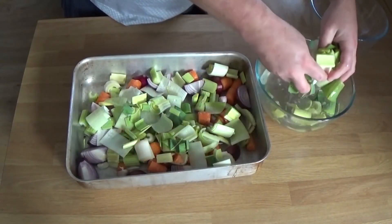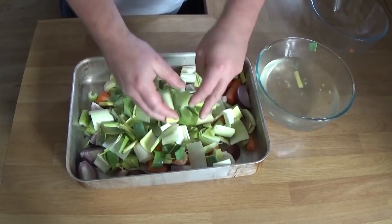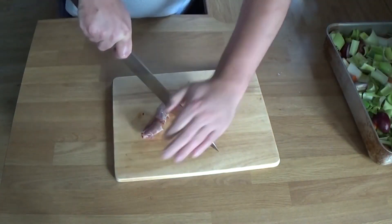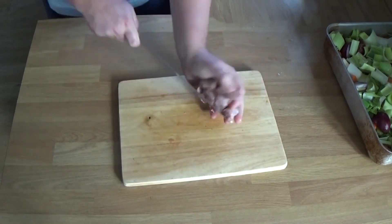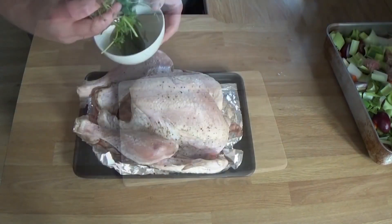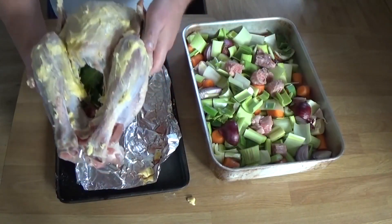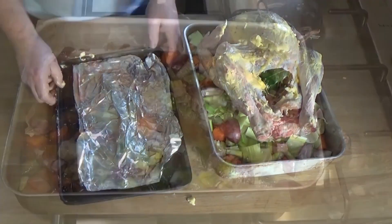This is the roasting tray that we're going to sit the bird in. The bird is going to sit upon the vegetables, so the vegetables also act as a trivet, which is really useful. That weird looking thing is the turkey neck — I'm just basically chopping that up into little bits, and that's going to go in there as well. Don't waste a single bit of flavour. The herbs there went inside the cavity along with the garlic and it was well buttered, and that's going to go in the oven to roast. That's the next video that's coming.